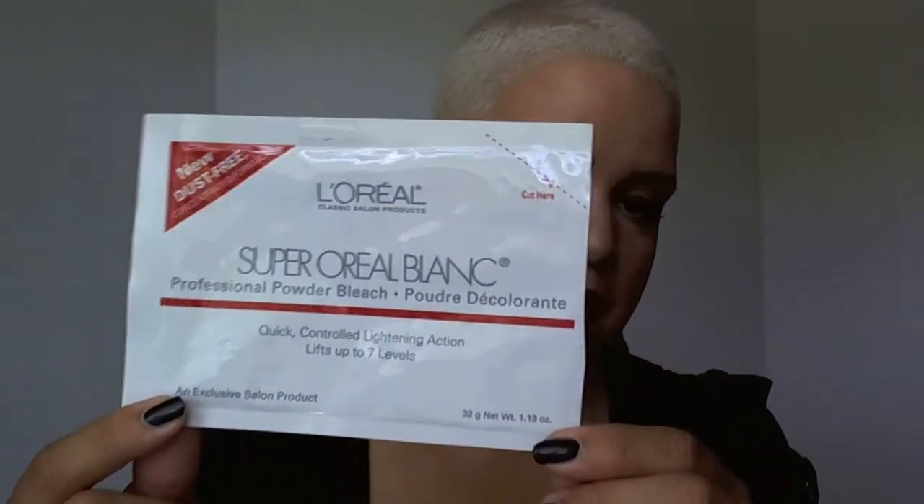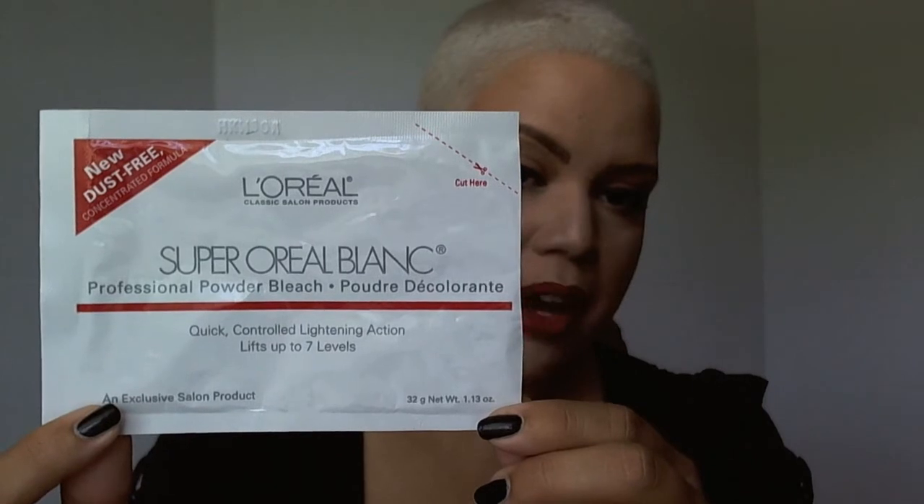You only actually need two chemicals just to start the bleaching process, so it's quite simple. First off, you need powder bleach. This is my favorite — it's L'Oreal Super Oriel Blanc Professional Powder Bleach, and it lifts up to seven levels. So if your hair is black, this will get you to blonde. I've been using this one for years. I know a lot of people like Quick Blue — there are many different powders out there, some purple, some blue, this one is white. You might experiment, but I recommend once you pick one, always use that one consistently.